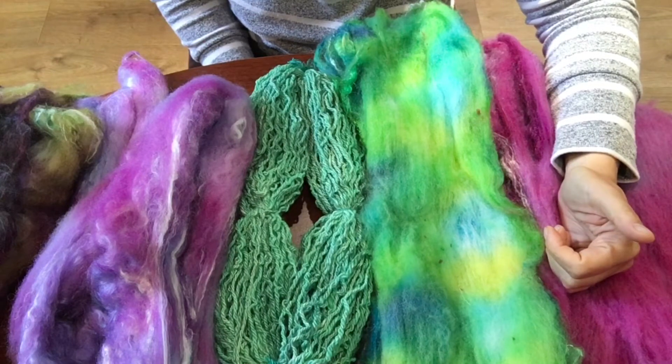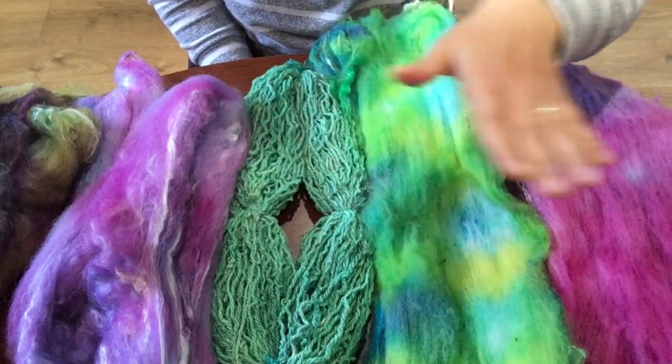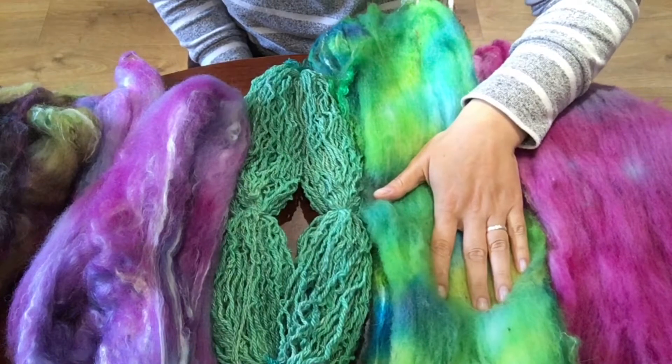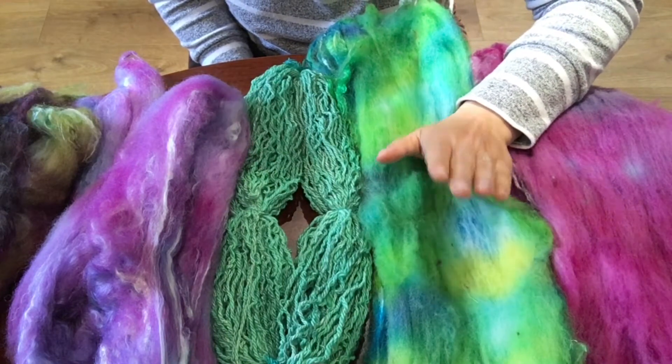We used acid dye. As I mentioned before, the yarn was simmered in a pot, but the fibers were dyed in a microwave.